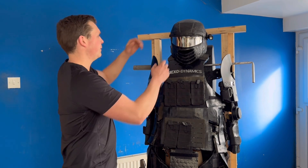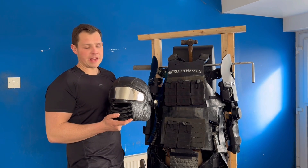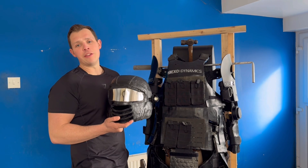We'll start off with the helmet. This is probably my sixth design of a helmet and it's considerably lighter than previous versions.